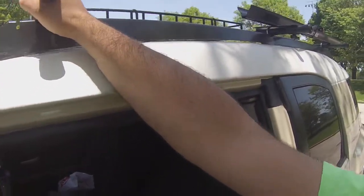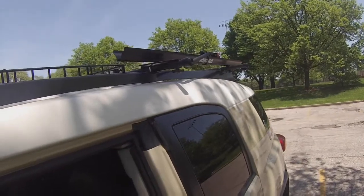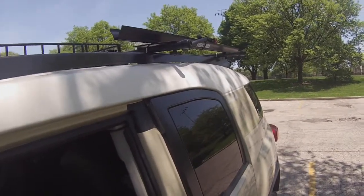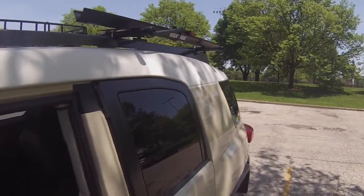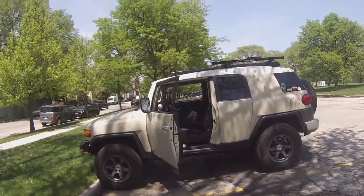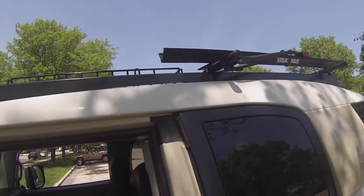I really like this setup a lot. It's also lower profile — with the factory rack going into my carport I had maybe an inch of clearance, and now with this setup even with the bike racks I have about 4 inches of clearance, and without the bike racks about 6 to 7 inches of clearance. That might mean we need to lift the FJ up some more. Right now it just has the Bilstein 5100s up front — maybe some 35s when these tires are done — but actually I'm really happy with this setup.